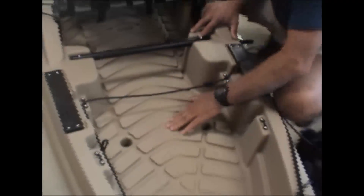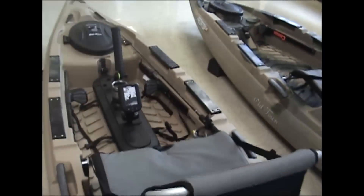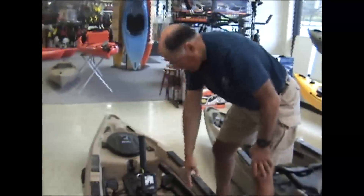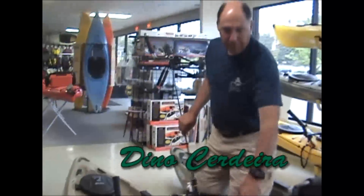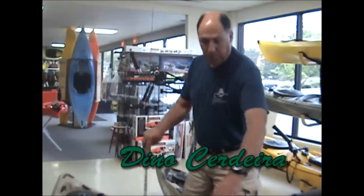Another thing you will notice with this boat is that it has groove channels throughout the entire floor system. This is a way for it not to collect any water and for the water to run into the scupper holes. This boat has a large holding capacity, so you can basically plug up the scupper holes if you want to, or you can leave them open. I personally have this model — I weigh about 225 pounds, I'm 6'3", and I don't plug any of the scupper holes, and there is no water that comes in through them.